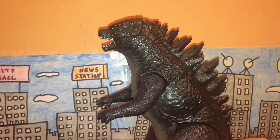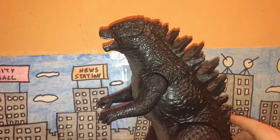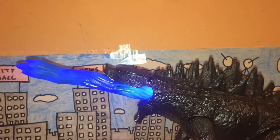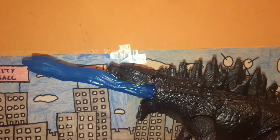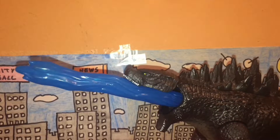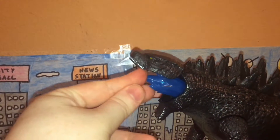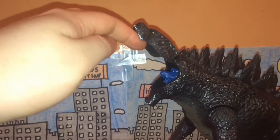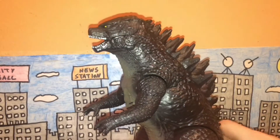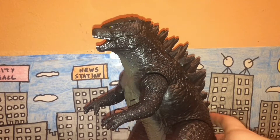Judging by the name 'Atomic Roar,' this figure has the ability to project an atomic beam from his mouth. The atomic breath piece is pretty well sculpted - there's not a lot of texture on it, but that makes sense since it's energy. The mouth can open wide to attach it, which looks very cool.